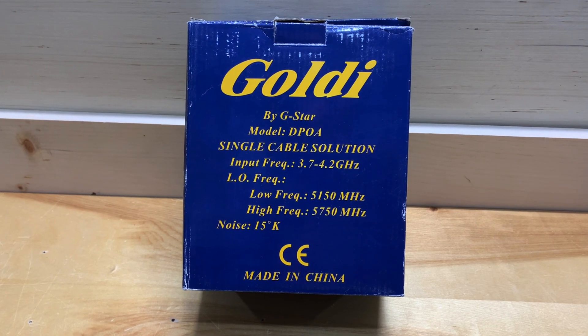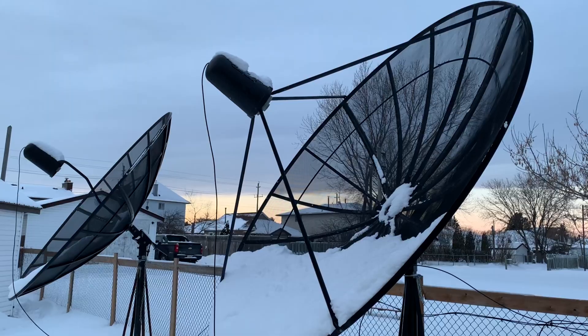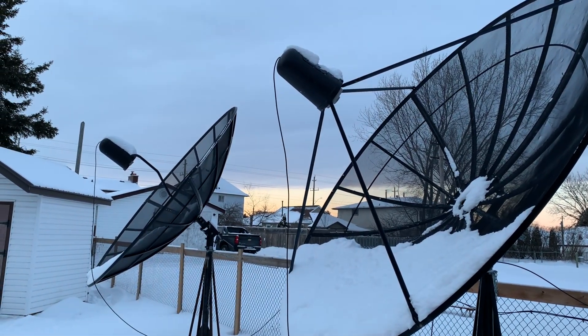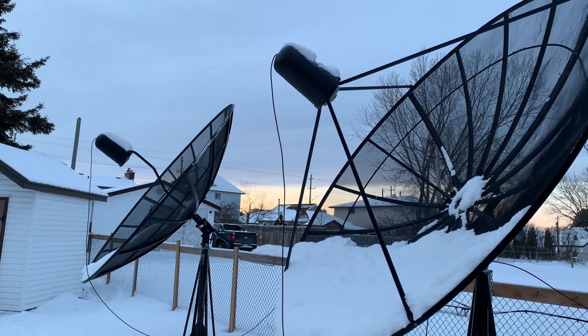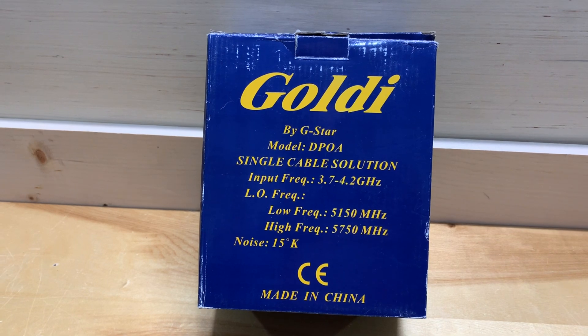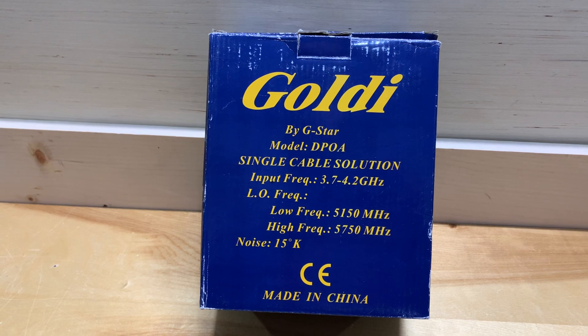Today we're going to look at this LNB meant for a C-band satellite dish. C-band dishes like the one you see on the screen are the larger satellite dishes, anywhere from 8 to 10 feet in diameter, and those can still be used to receive free satellite television even in this day and age. All you need is the right kind of receiver.